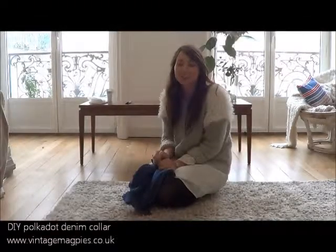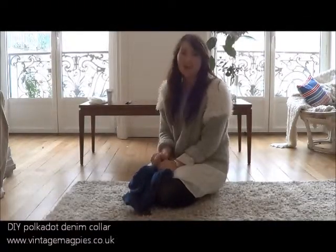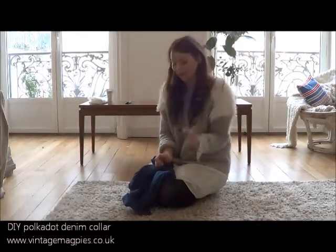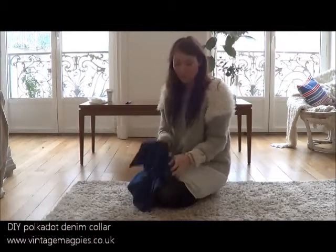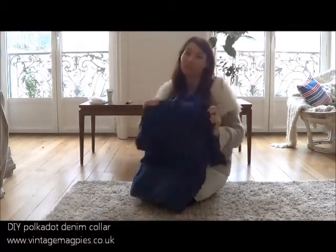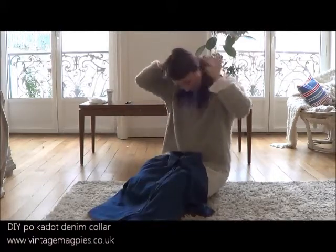Today I wanted to do something a bit different, so I decided to do a video tutorial for you. What I'm going to make is — I'm going to add polka dots to this vintage denim shirt that I have.